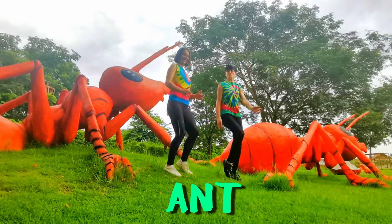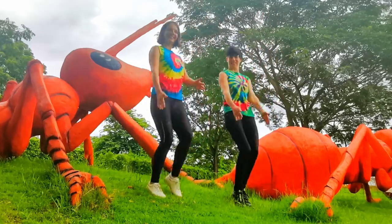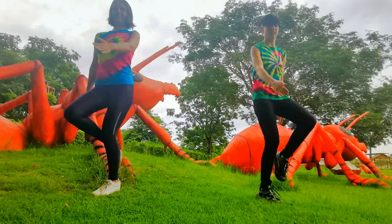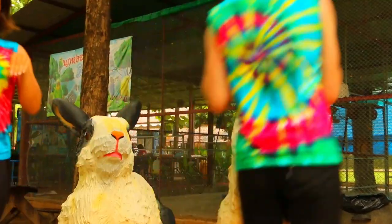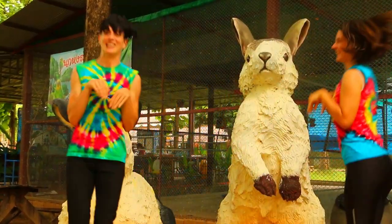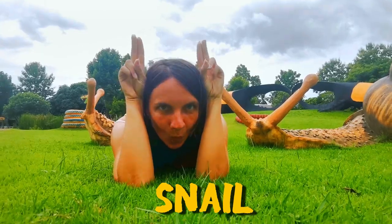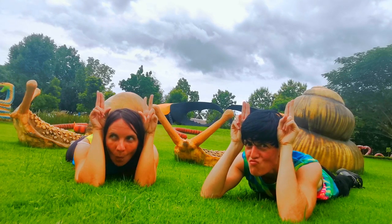The ants go marching. The bunny bounce. And a big one. Oh, there's the snail again. Yes, very awkward.